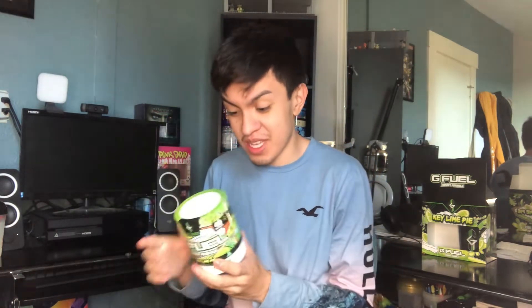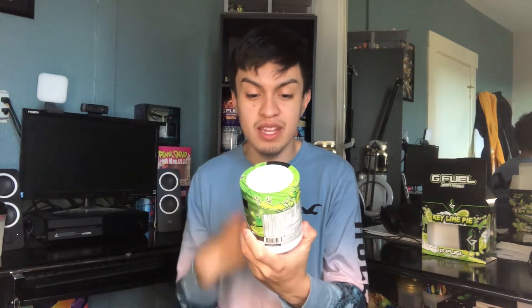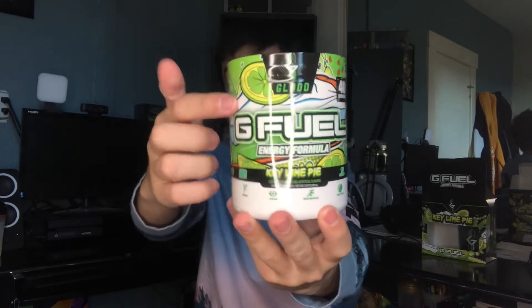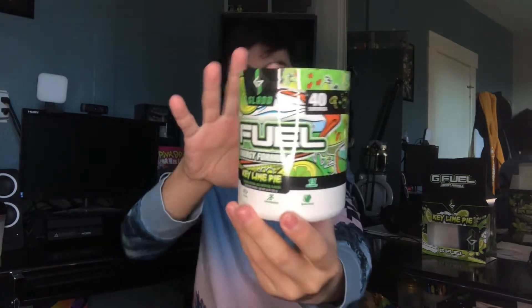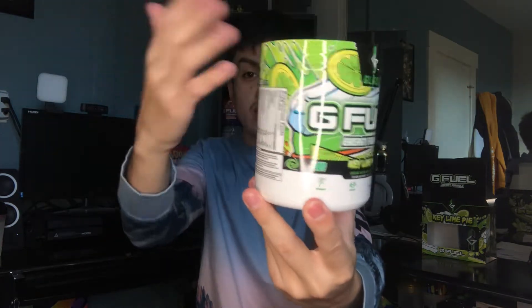Now we have the key lime pie flavor — the flavor we've all been waiting for. Love the design on this tub, it really pops out with the green and the theme of the flavor. Extra details include crumbles, splashing, and a different background from the black-and-lines design. Ladies and gentlemen, key lime pie G Fuel energy formula, inspired by Glad — featuring limes, pies in the big picture with juicy whipped cream, more pies, crumbles, and splashing all around.